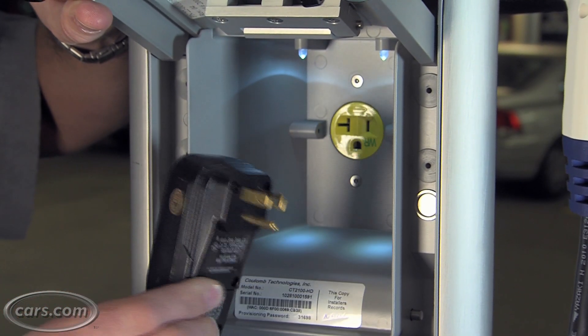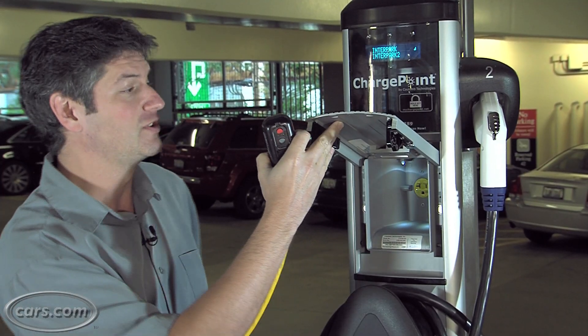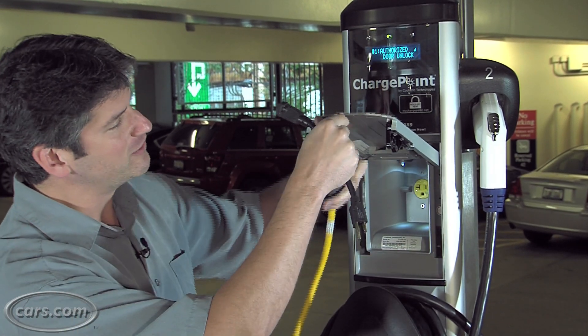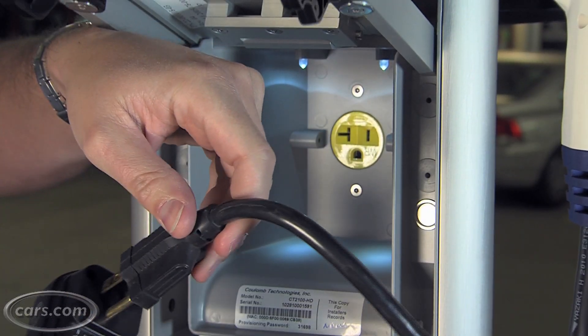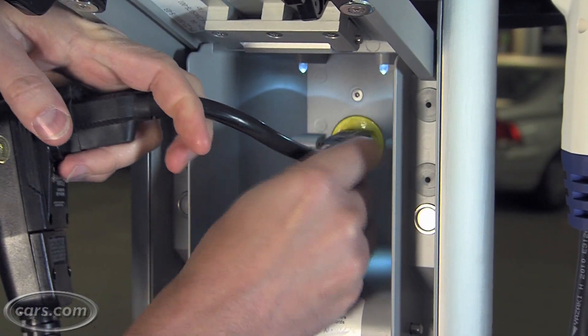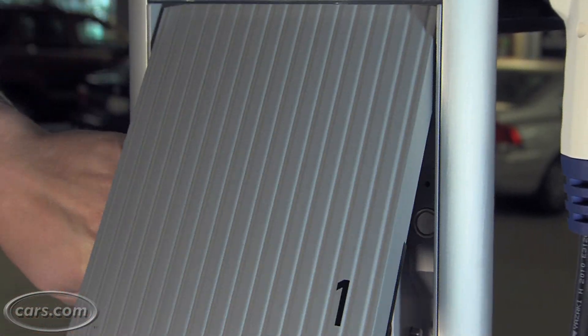Unfortunately, we can't — it doesn't fit. So we have a solution for that. I have produced the world's shortest extension cord, which we'll try and use here. Now this allows it to connect, and then I just have to kind of force that in there and close the door.